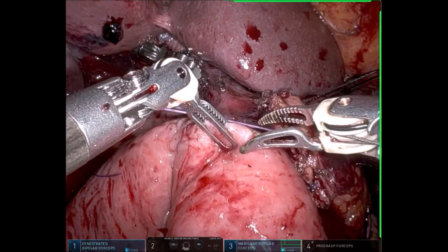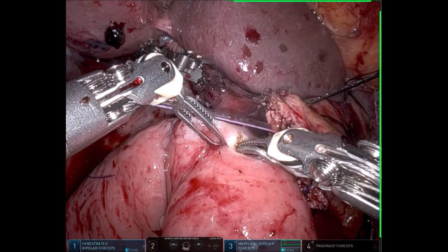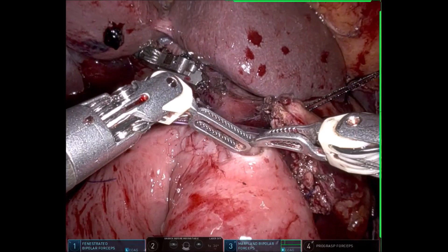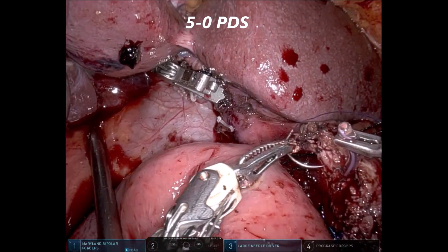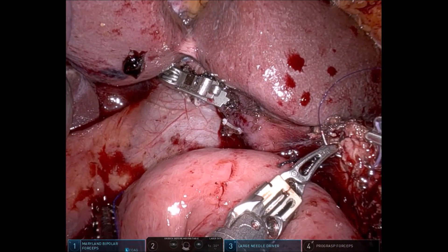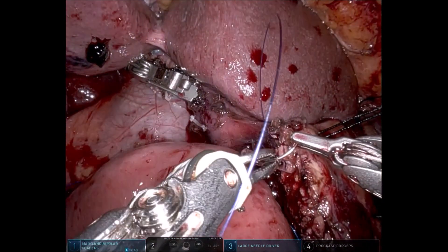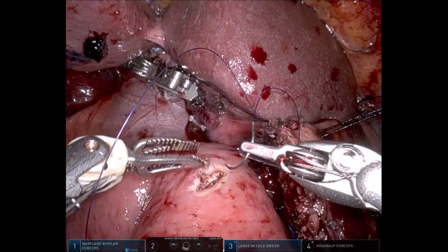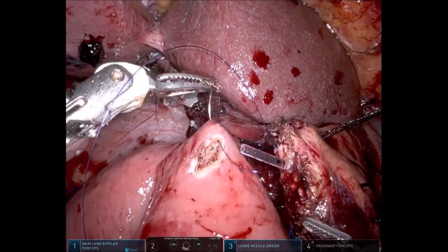Essentially three 20-centimeter 2-0 silk sutures are used. We then make an appropriate enterotomy — the serosal opening is slightly bigger but the mucosal opening is appropriate to that of the duct. This is a case of periampullary malignancy; the duct size was 3 to 3.5 millimeters. We have inserted a 6 French feeding tube.